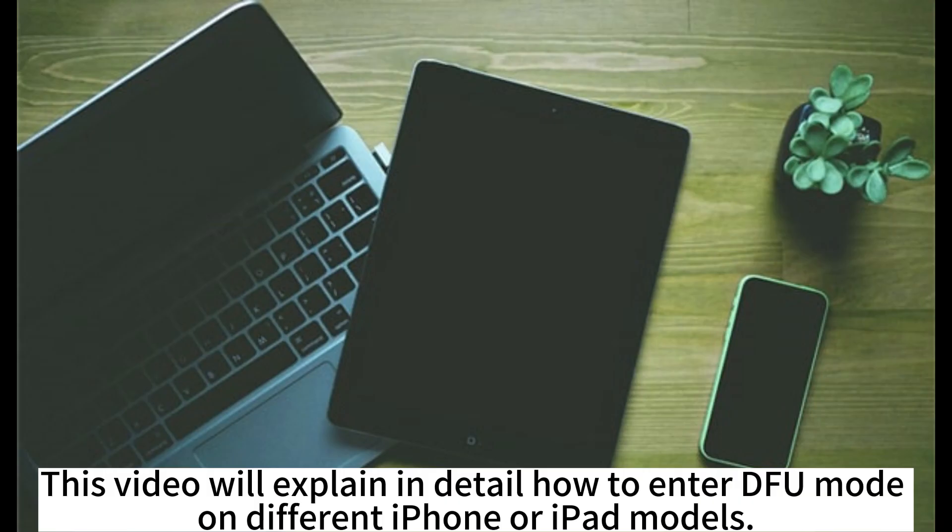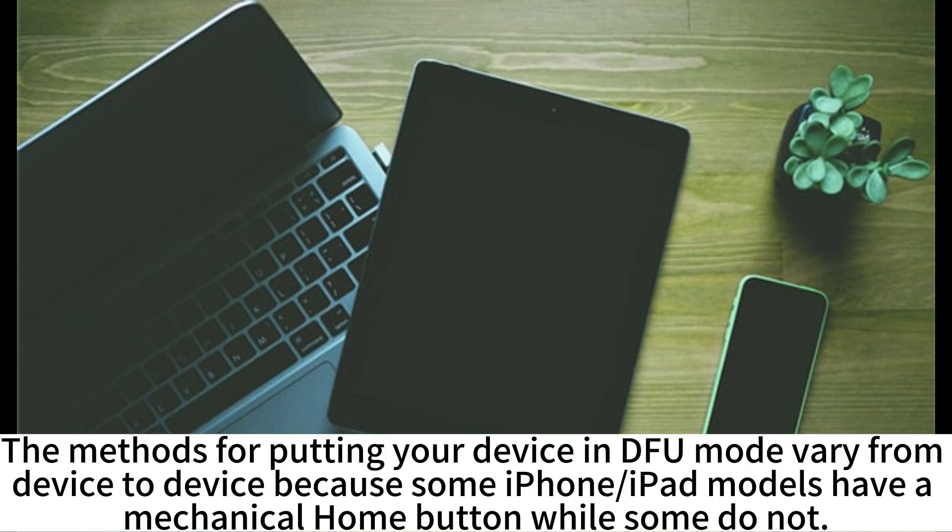This video will explain in detail how to enter DFU mode on different iPhone or iPad models. The methods for putting your device in DFU mode vary from device to device because some iPhone and iPad models have a mechanical home button while some do not.